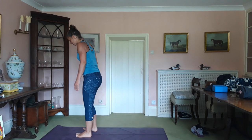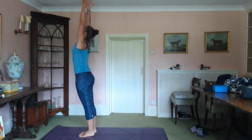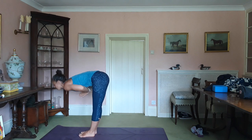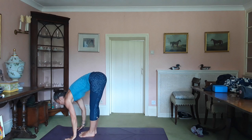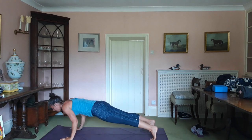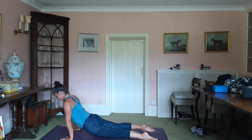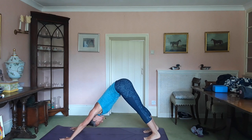Inhale, arms up, stretch up like you mean it. Exhale, draw the prayer, hinge at the hips, come forward. Inhale, lengthen. Exhale, plank and lower yourself down. Inhale, up dog. Exhale, drop the knees, tuck the toes. Downward dog.